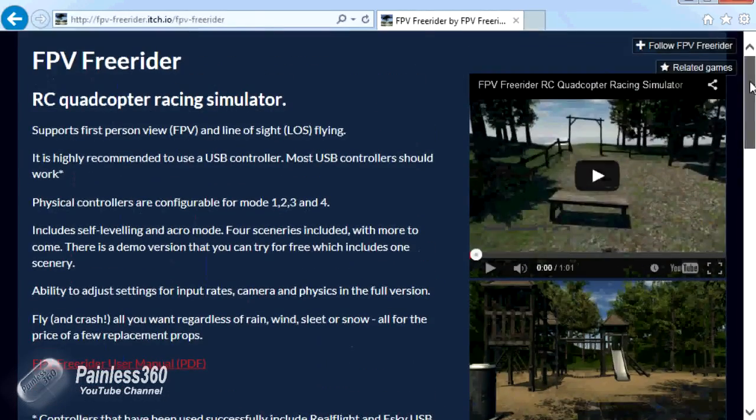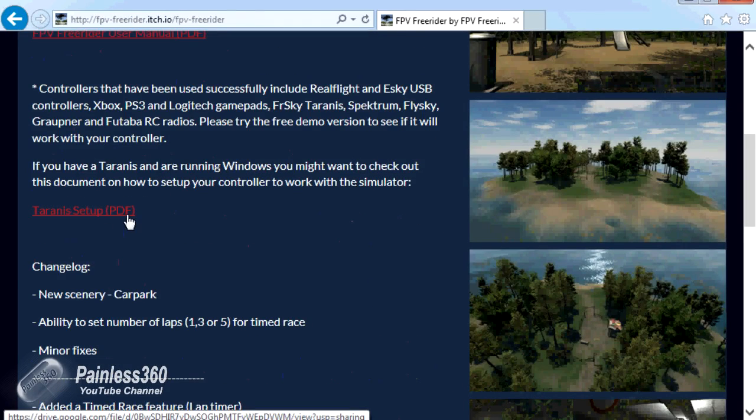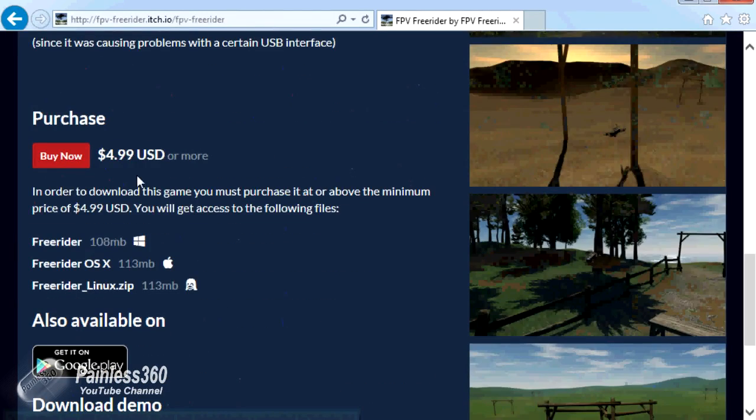First we'll talk about the bits on the website, then we'll jump onto the Tyrannus radio and set up a model just for FPV Freerider. If you Google FPV Freerider you'll find the page at the top, which has the user manual and a nice setup guide for Taranis. At the bottom there are all the different purchase options for OSX, Linux, or Windows.